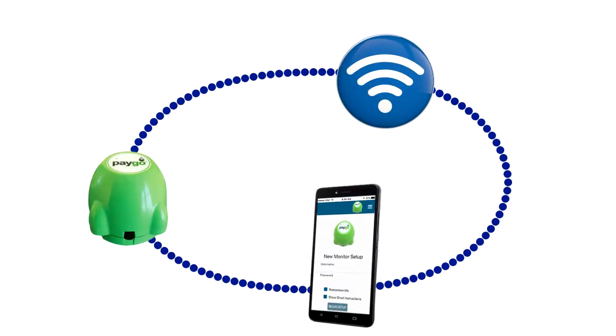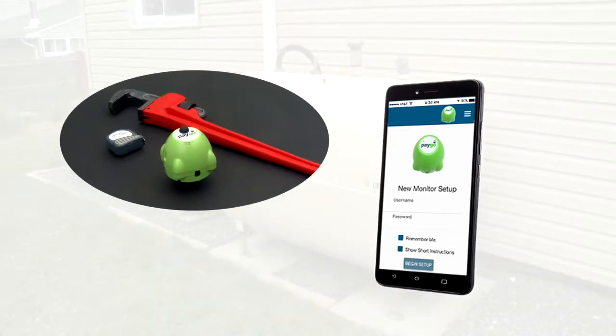The PAYGO Gremlin will be connected to the home Wi-Fi network using the PAYGO dealer app on a smartphone. Once the PAYGO dealer app is downloaded and the installation tools are available, the installation may begin.